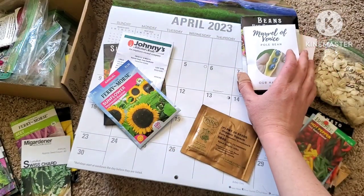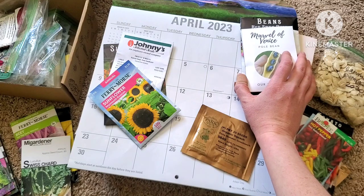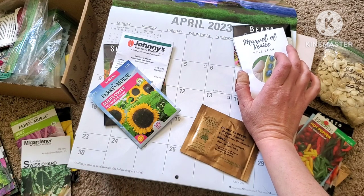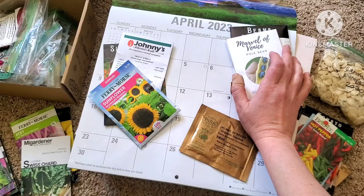Something similar to green beans are peas. Peas you can actually plant directly into the soil as soon as your soil is workable in the spring — they can handle a little bit of frost and take on some damage, and I haven't really found that to be a problem unless there's some freak weather that comes through.